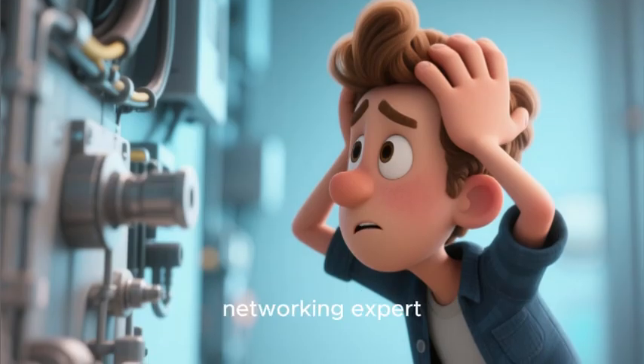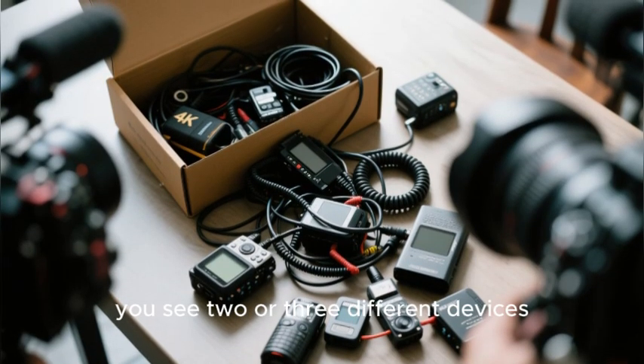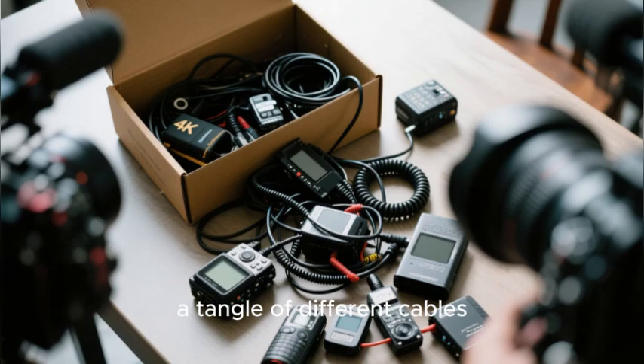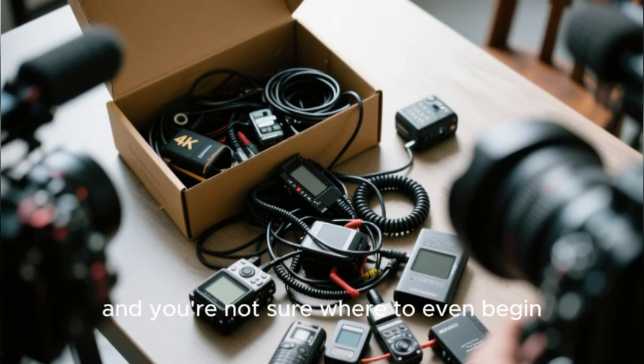For a person who is not a networking expert, this can feel a little bit intimidating. You open the box, you see two or three different devices, a tangle of different cables, and you're not sure where to even begin.